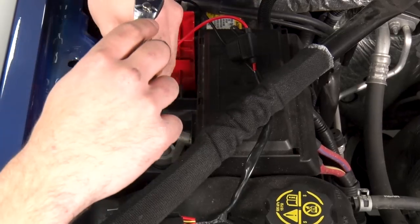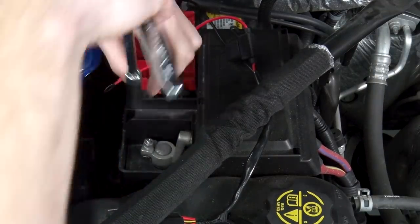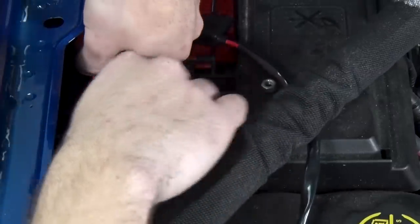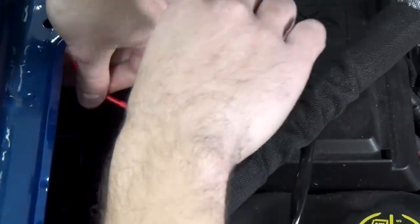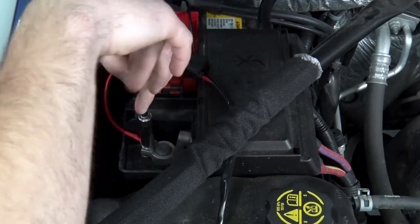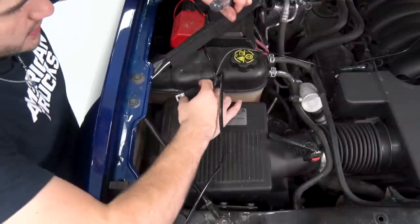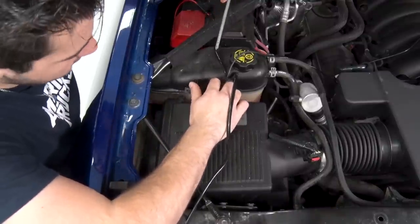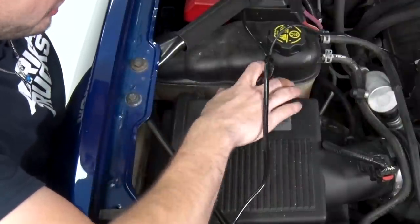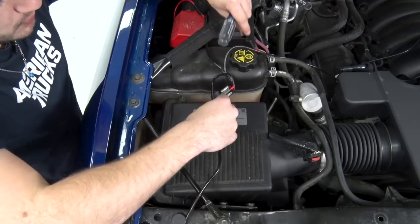Now we can do the same thing to the positive terminal. Our next step is to take our relay and bolt this down. You can put this really anywhere inside the engine bay that it can reach. I find it pretty convenient that there's a screw right here on the factory airbox. If you have an aftermarket cold air intake, it'll be a different story. But for the factory airbox, we can bolt it right down there and split the wiring off.